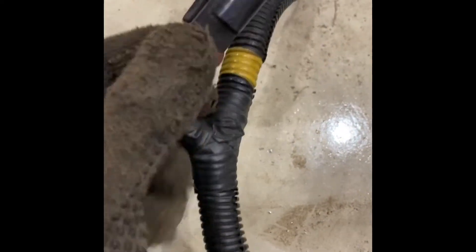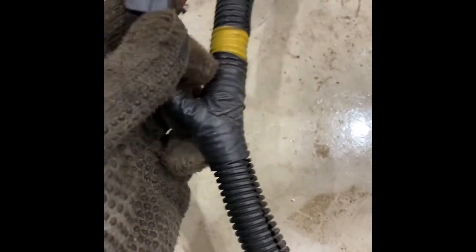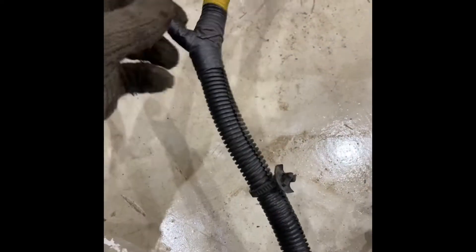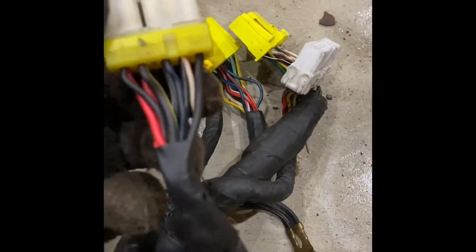If you come down here and go up this connector a little bit, you can see these are the black with yellow wires. Both of these are actually connected together deeper in the harness, and these are the ones that go to the starter. Check the diagram for more details, but black with yellow is right here.